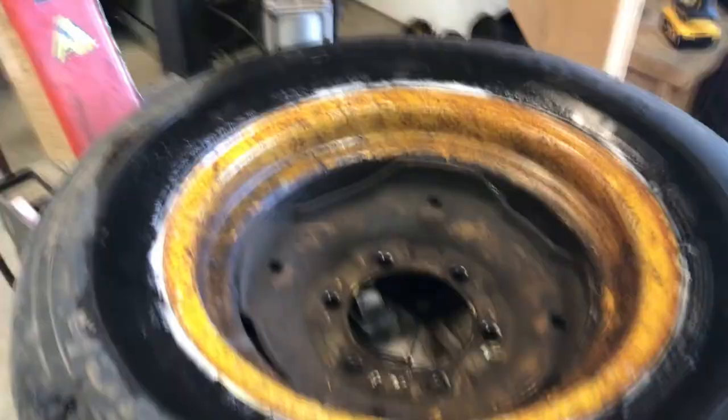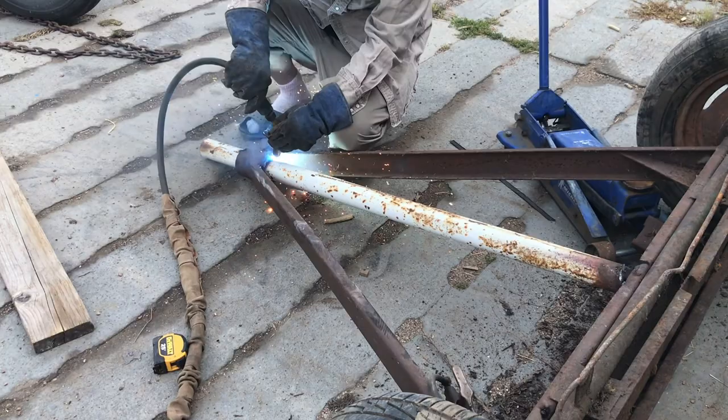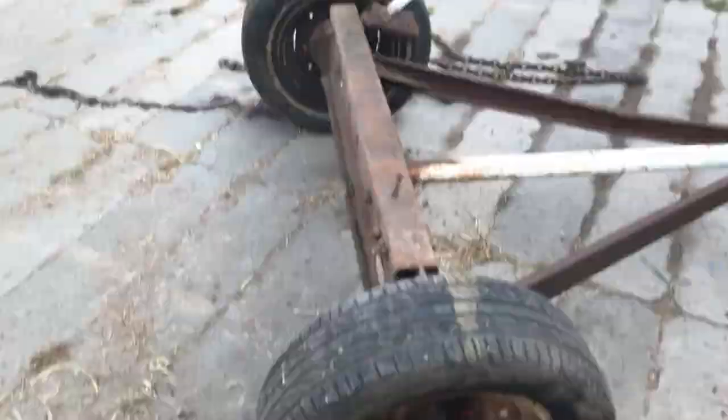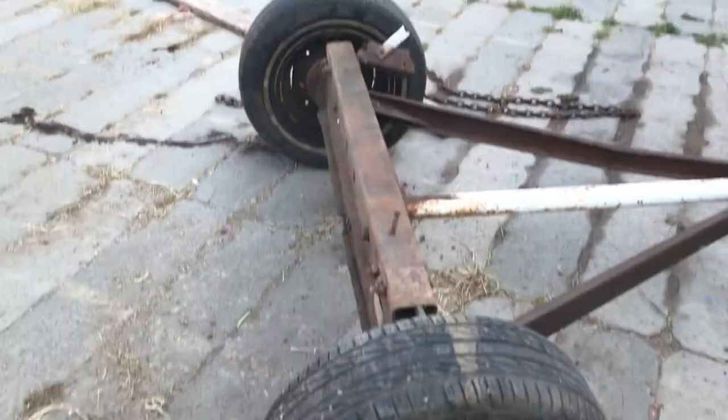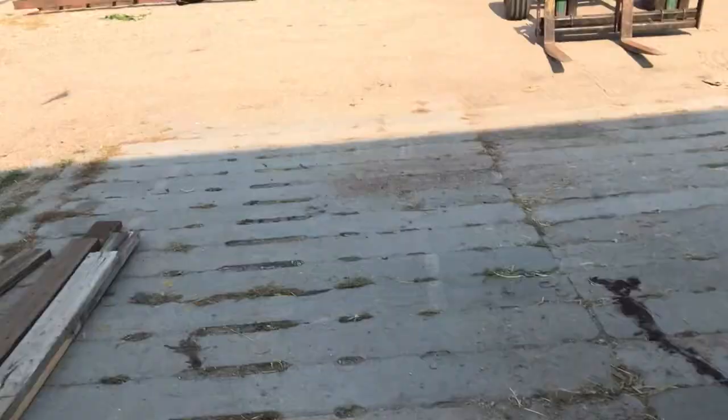No leaks on either side — good news, it actually held air. All right, so we got all the tires on. We're just gonna kind of guess here and weld it up and then throw the frame on there.